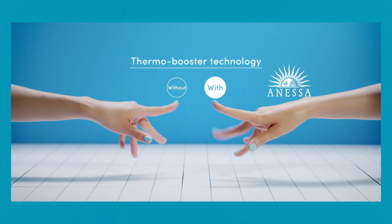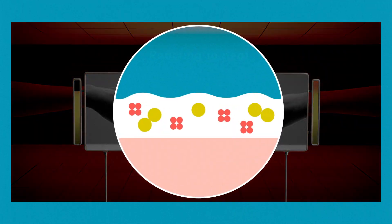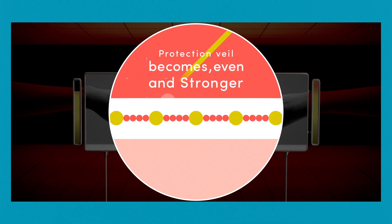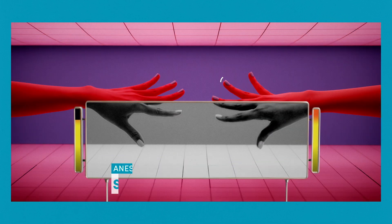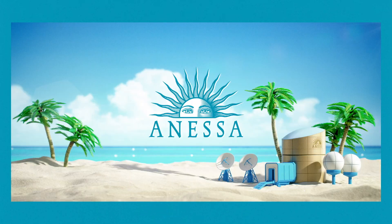Furthermore, with Thermo Booster Technology, the protection veil also becomes stronger with heat. Anessa's UV protection veil is boosted by sweat, water or heat. Beauty Sunscreen, Anessa.